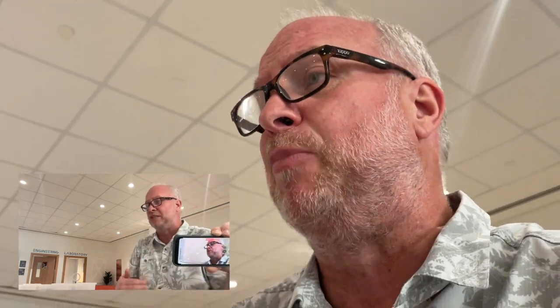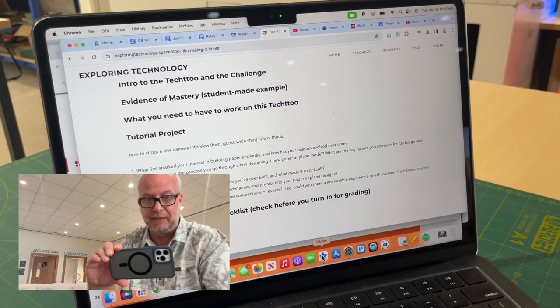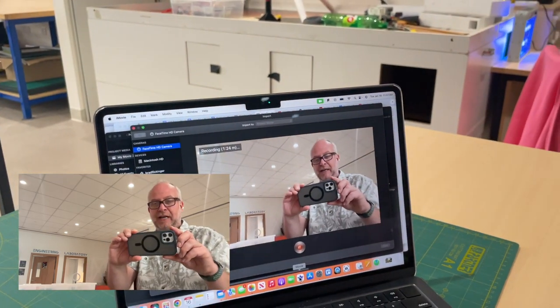You see, I just shot myself asking him a question even though he's not here. Now question number two: 'Can you describe the process you go through when designing a paper airplane?' — 'Could you describe the process that you go through in designing a paper airplane model?' I'm going to end it at two questions since you understand what's going on. You film yourself pretending the person is there and ask the questions to blank air while recording on your FaceTime camera. Now I'm going to press stop.